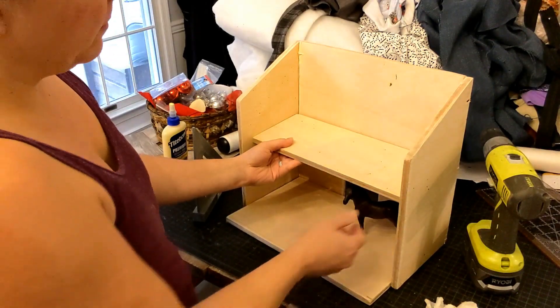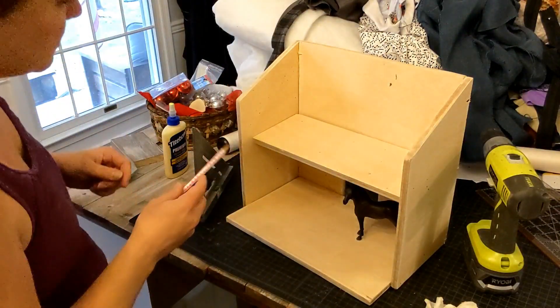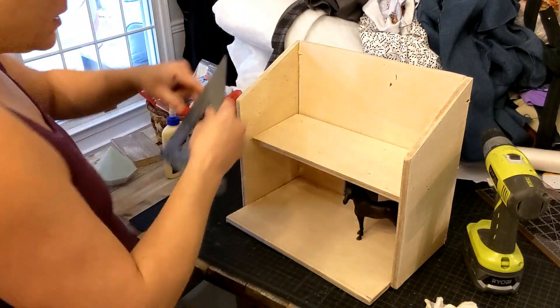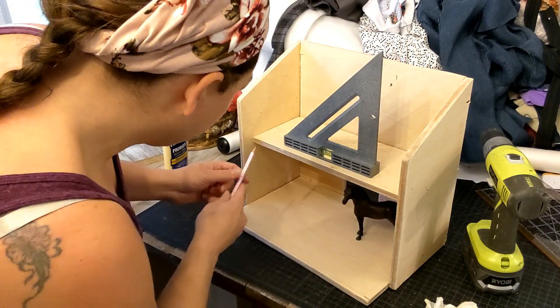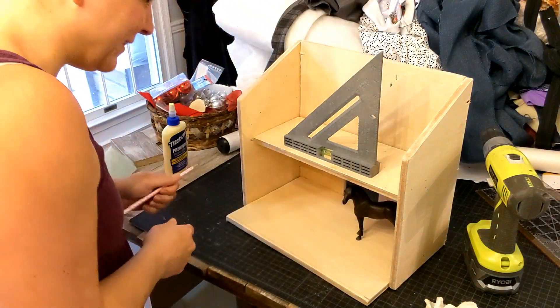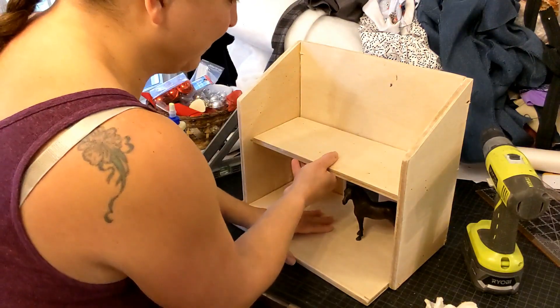I think I want the loft right about here. I'm going to make a little mark so I know where to put it. I can slide it right into that same spot. I will check again before I screw it in.